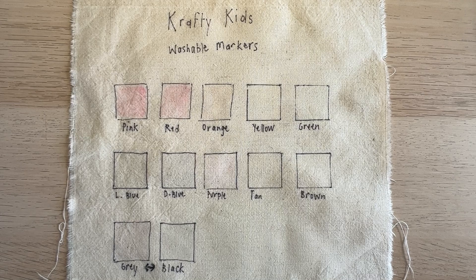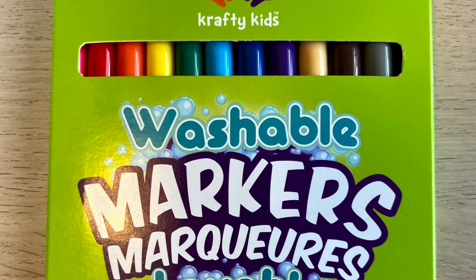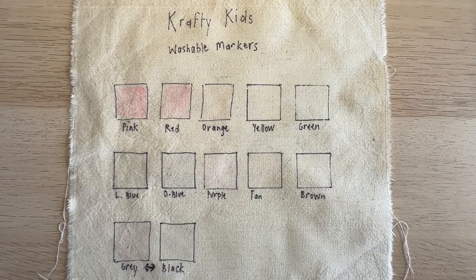As an alternative for using the washable or dissolvable markers you can get from the fabric store, these kids washable markers can be a really good substitute. I think I paid less than $5 for a pack of 12, which is the equivalent of one washable marker. I find this is really helpful when working with Sashiko, because when drawing out the grid it's helpful to have different colors to delineate different parts of the pattern.